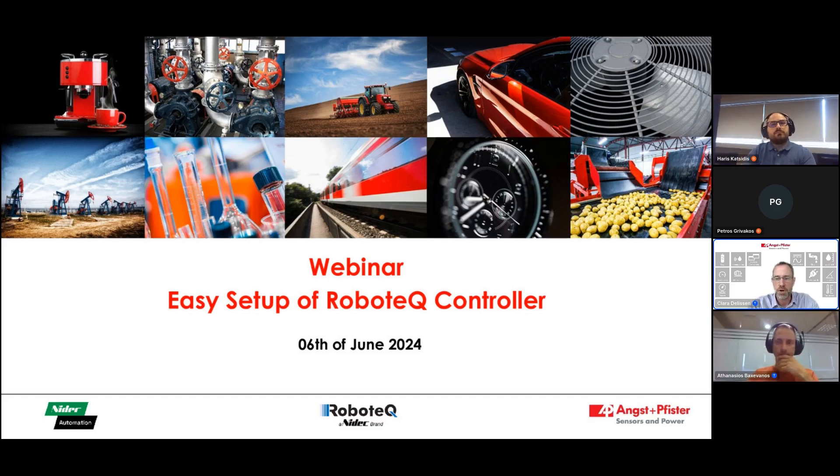You might have noticed that you're all muted and this is intentional. The only folks you're going to hear talking are Athanasius, Horace, and myself. However, you have the chance to submit your questions and remarks at the bottom field on the right side of your screen. We will monitor your questions and address them most likely at the very end during the Q&A session.